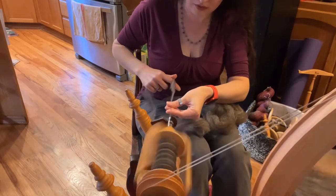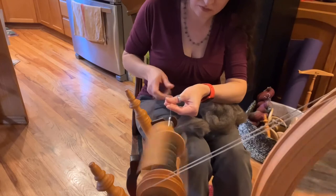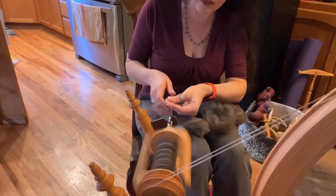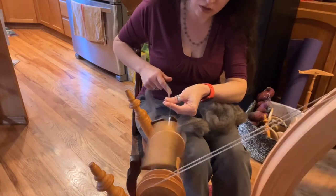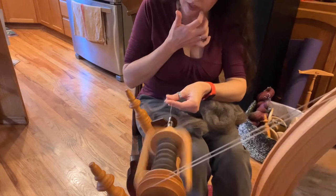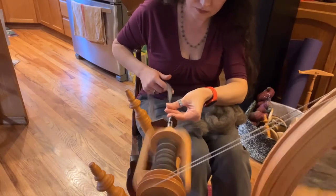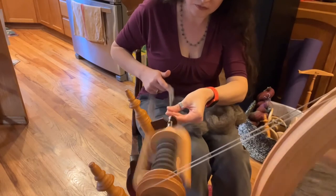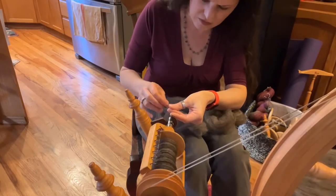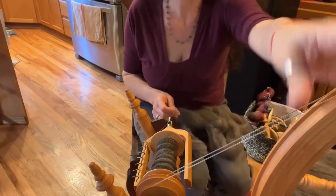It just spins up so beautifully. I don't really count my treadles but I do feel it, and I check back every once in a while to make sure I'm not underspinning it. I have a habit of underspinning my singles versus overspinning, so learn your habits and try to adjust accordingly. It just spins up like butter. There's a little bit of veggie matter in there — I wish I could zoom this in a little bit more.